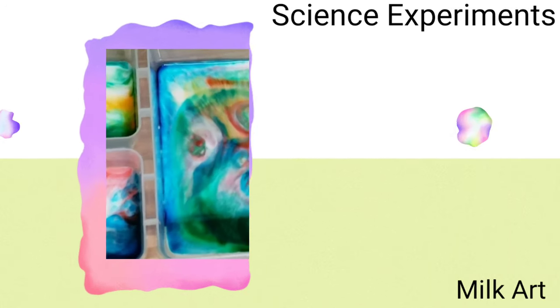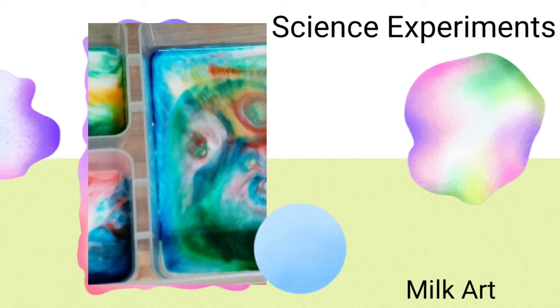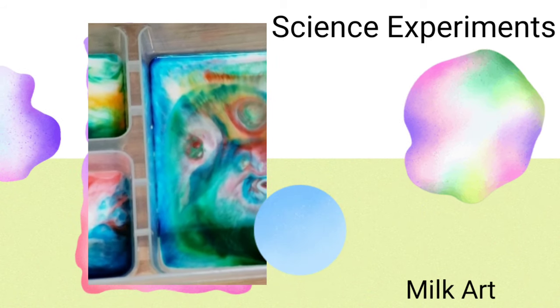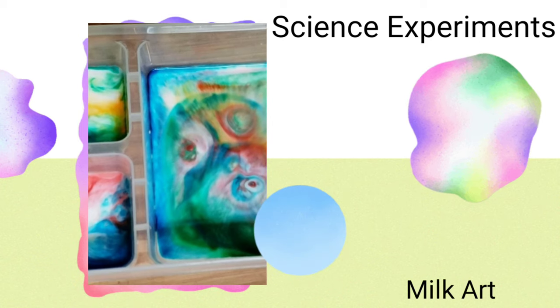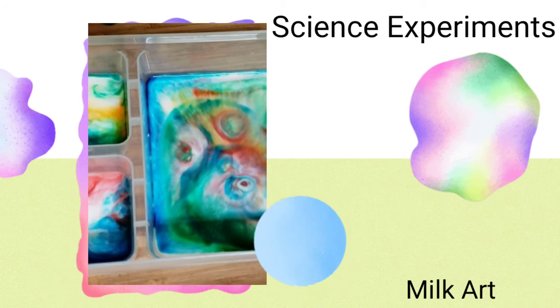Hi kids! Today we're going to do a couple of science experiments and the first one is milk art. The fun thing about this is you can use ingredients that you have in your own kitchen.